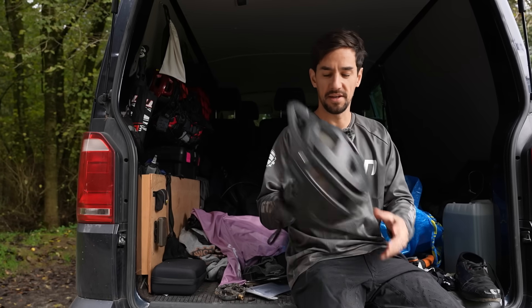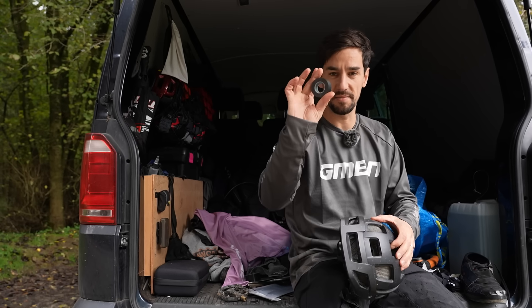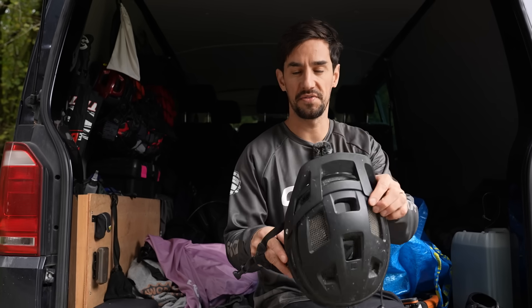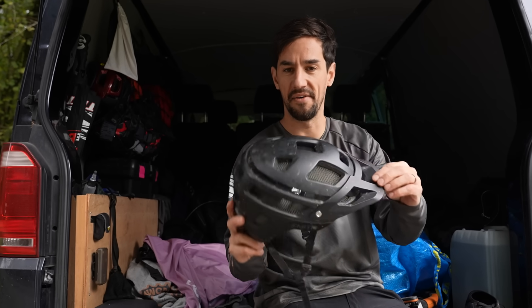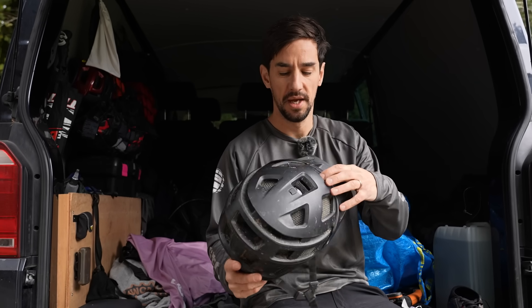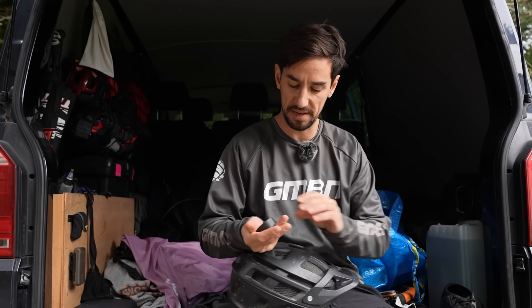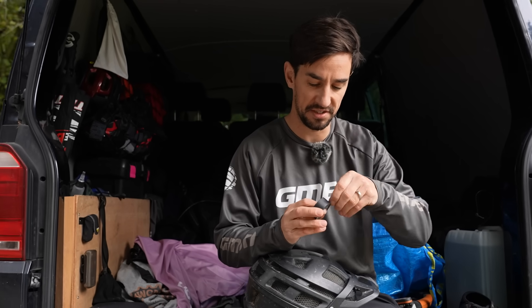Similar theory and similar material — I've got electrical tape this time, but this is to tape up the vents on your helmet. They're there to let the air in and cool your head down in summer, but if it's raining or really cold, you can use this tape. I'm using electrical tape rather than gaffer tape, so it's a bit easier to get on and off.